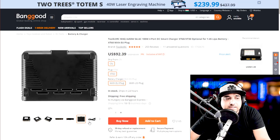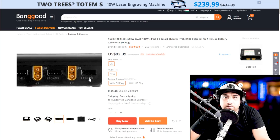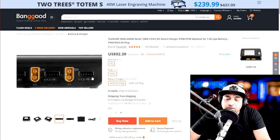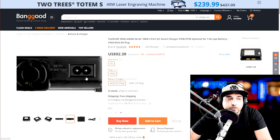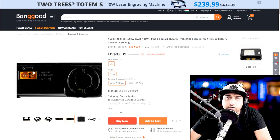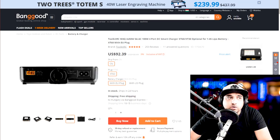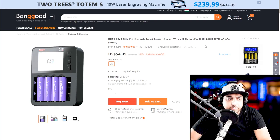The problem with this charger is if you're going to be running 6S, it won't work — it maxes out at 4S. Keep that in mind. But if you're planning on sticking to 4S batteries, this is actually a pretty good choice. If you look at the back, it takes both AC and DC, meaning you can plug it into your car's battery and start charging in the field, which is really awesome.